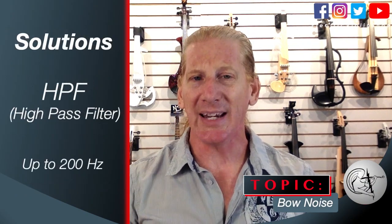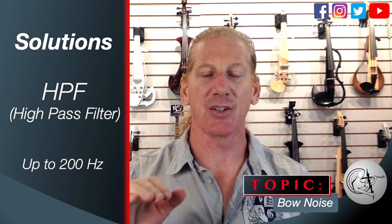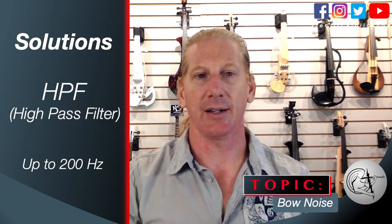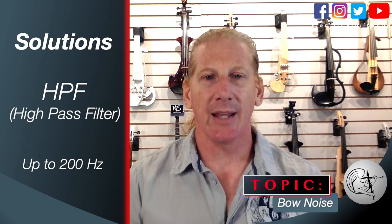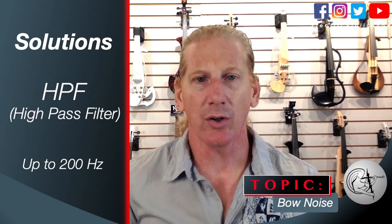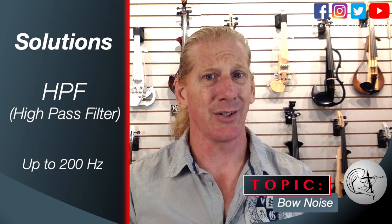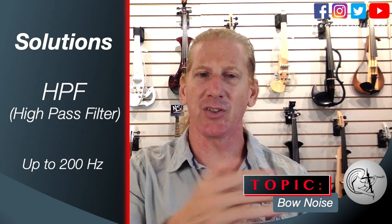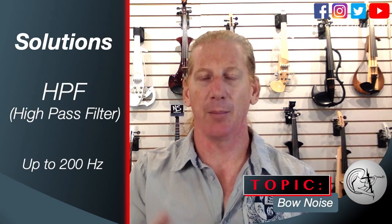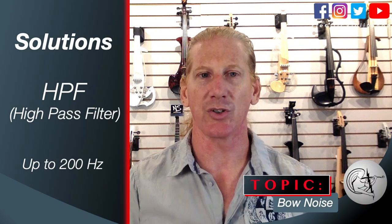It's pretty easy to get rid of that low thump, and that's by putting in what's called a high pass filter or a low cut on an EQ. On a four-string violin you can high pass up to 200 hertz — you're not generating anything useful below about 196 hertz. For five, six, and seven string violins you need to move that cutoff down a little bit, but it'll pretty successfully eat that thump you hear when changing directions.